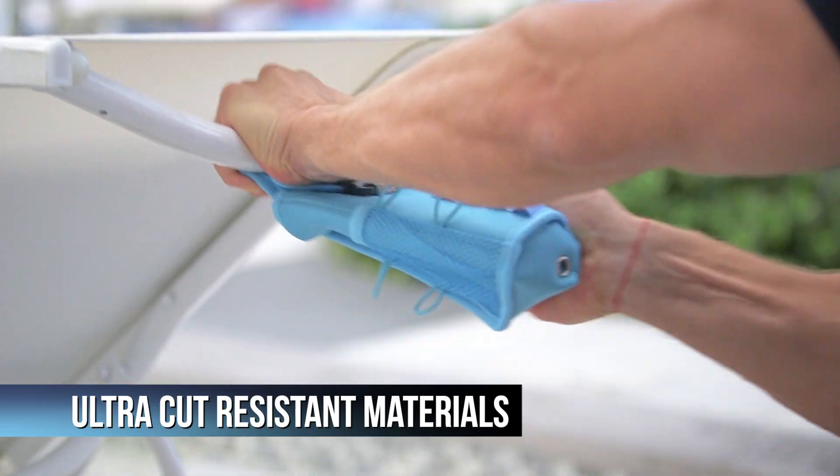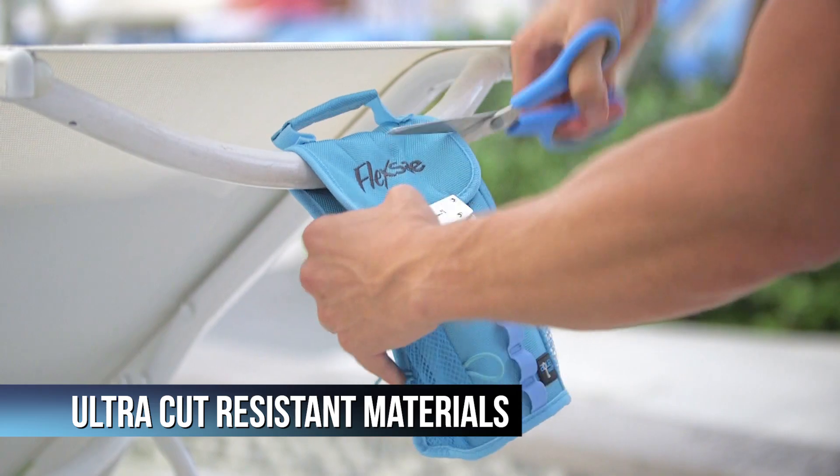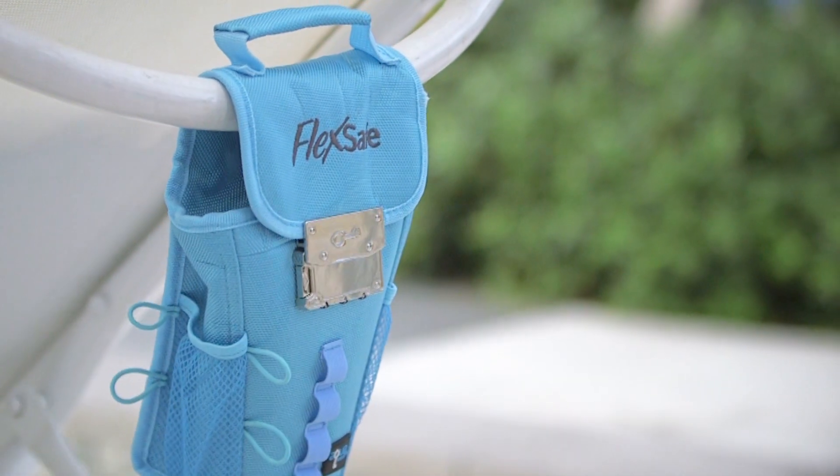It's made with ultra-cut resistant and RFID blocking materials. FlexSafe is the ultimate portable safe.